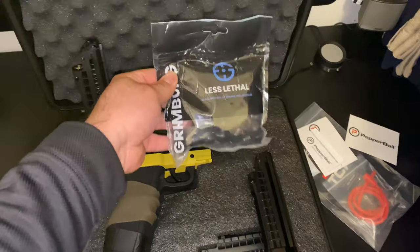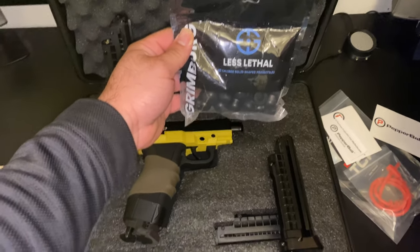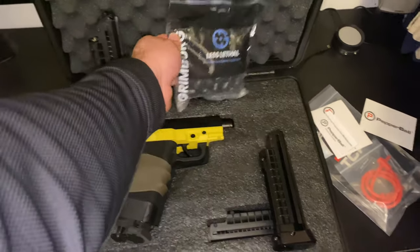You also have the option to put Grimberg HP68 rounds in here. These rounds are 7.8 grams — these are no joke. You can still interchange and have all of this work together.